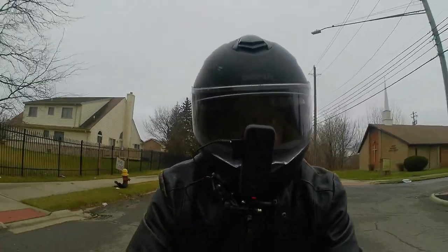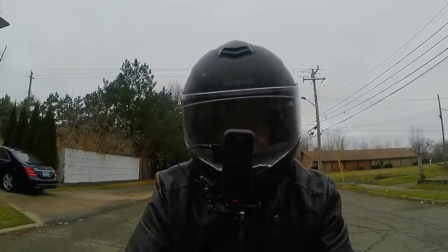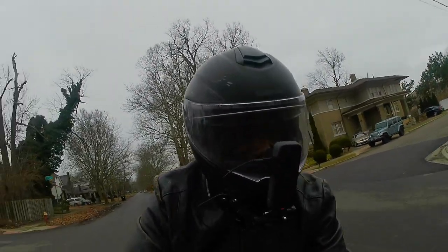But when I took the bike out for a ride, it was still bogging down. Once I got to 4000 RPMs, it would pick up, but once I got to 8000 RPMs, it would bog down again.